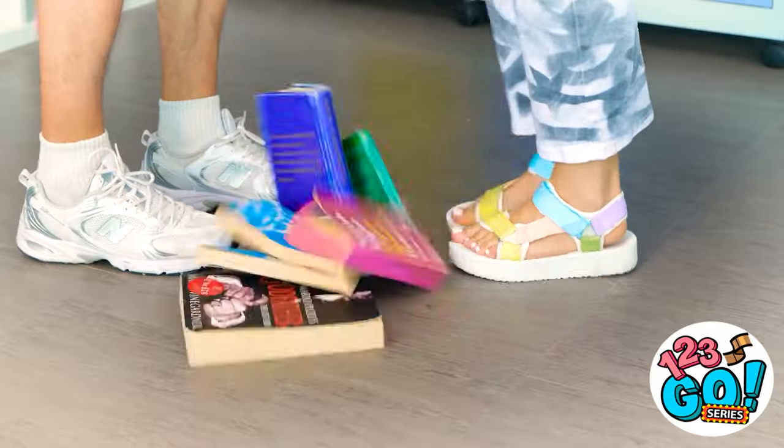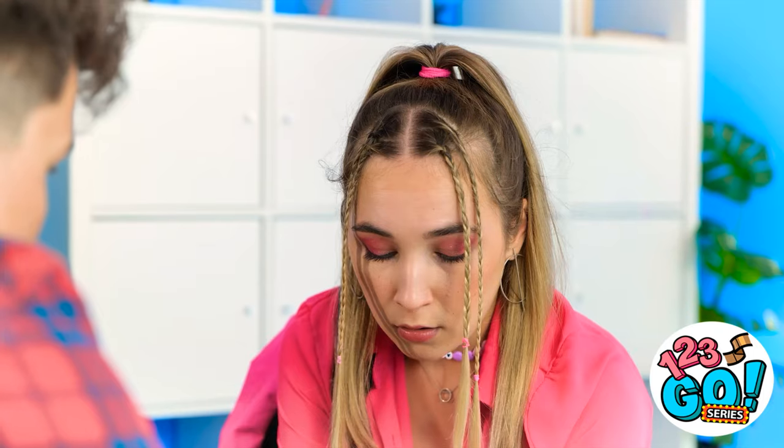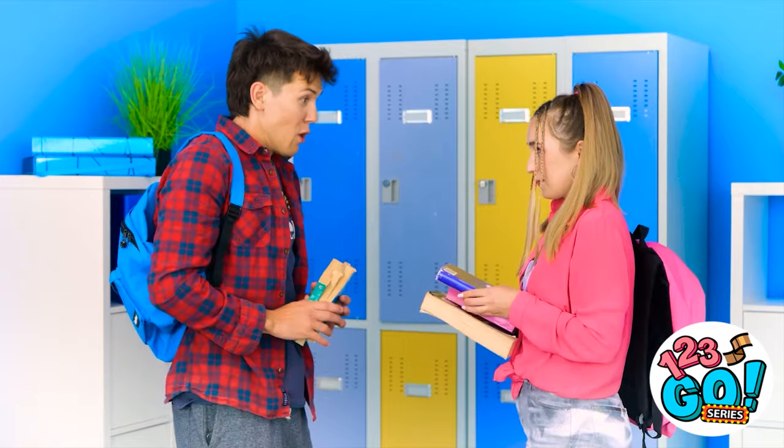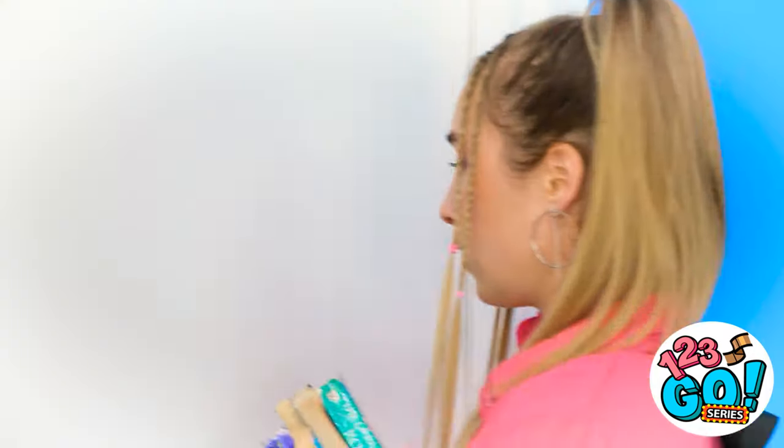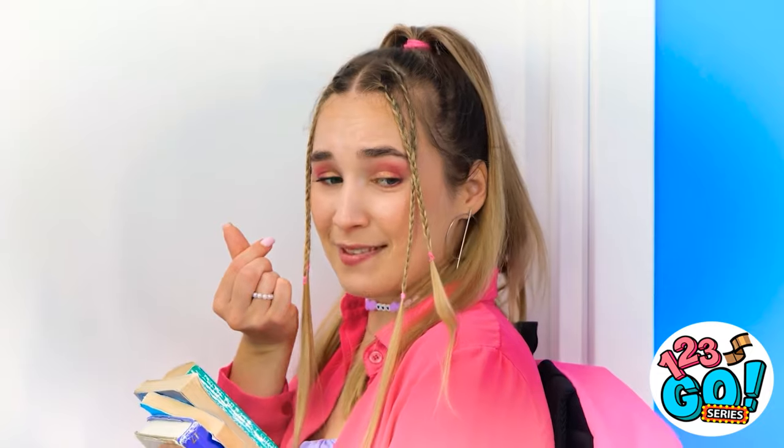Let's see here. My books! Sorry. Let me help you with those. So soft. My books? Oh, right! So yeah. Thank you! I think I'm in love. Just one last look. Yep, this guy is really something.